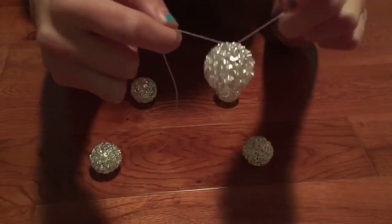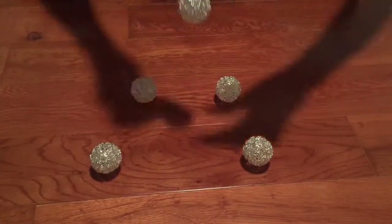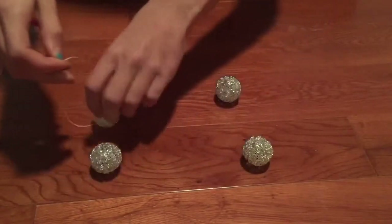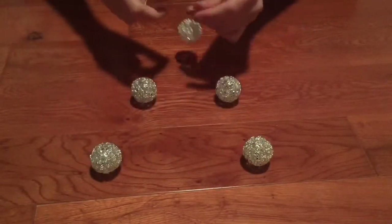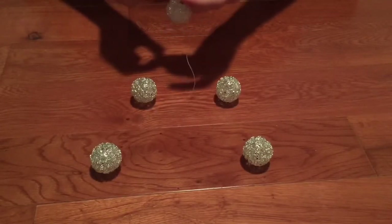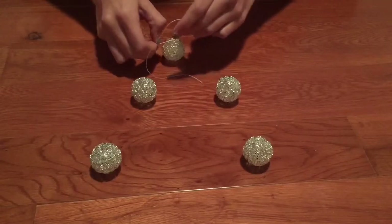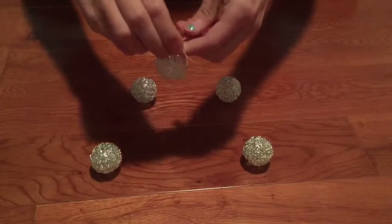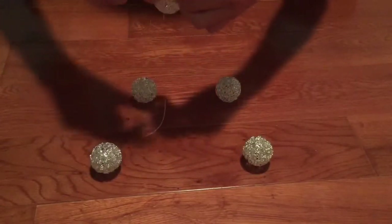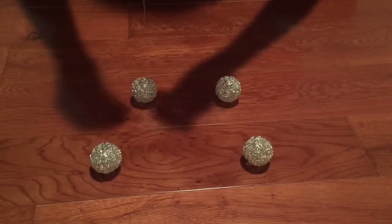Once you finish with that, make sure you don't let the string go and have it fall down — that happened to me. Make sure you knot it four to five times so that it won't fall down, because some ornaments are very heavy and mine fell down before. Do this for all of the other ornaments, but once you get to the ones that are going to be hanging lower, make sure the string is much longer.